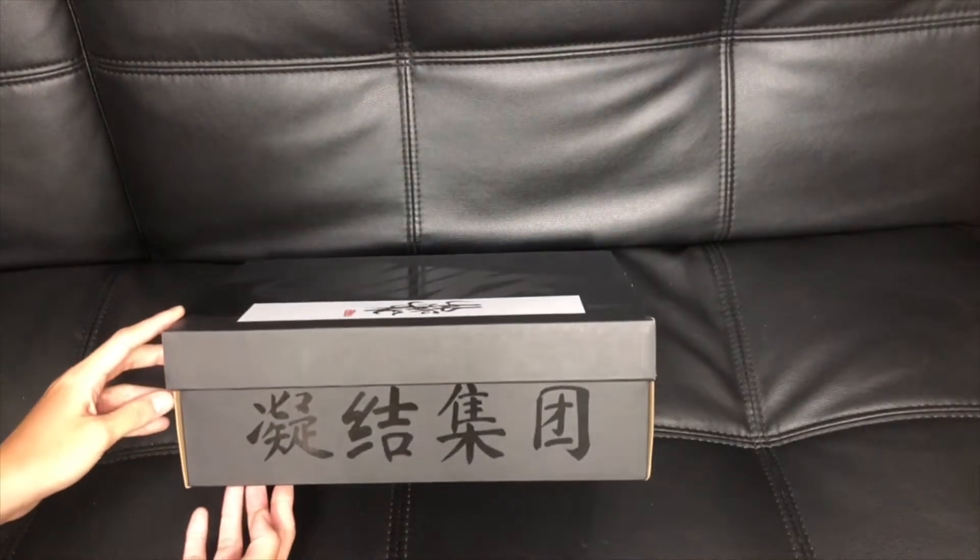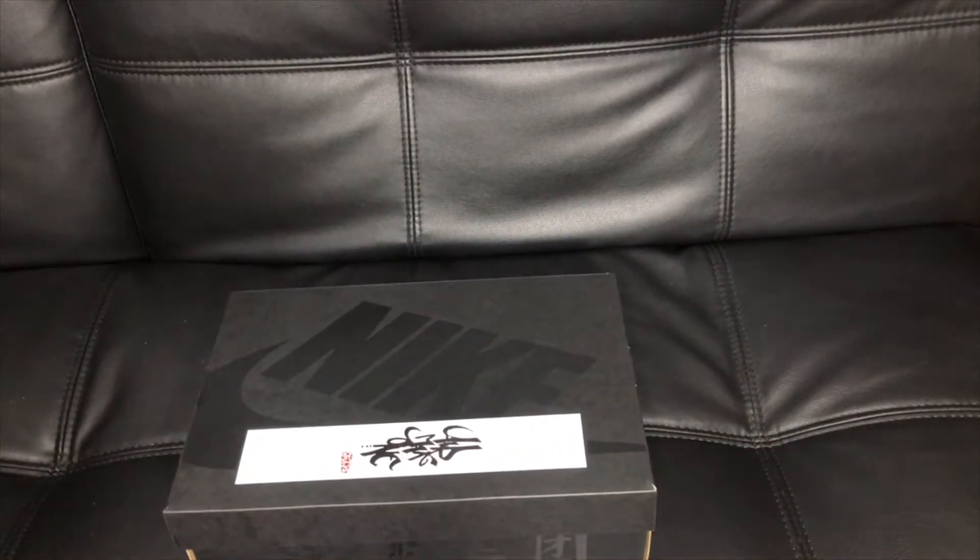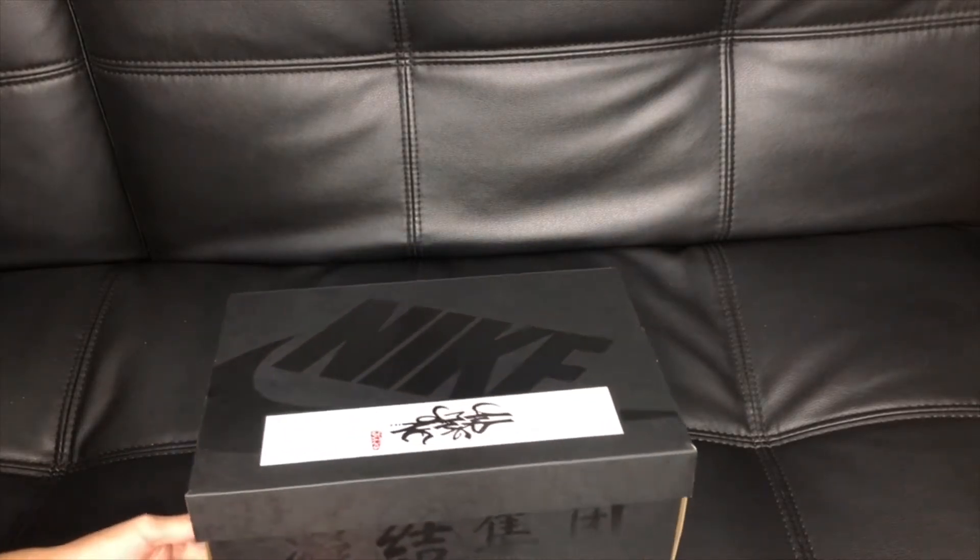It just arrived from Hong Kong and this is a collaboration between Clot and Nike. Quick background: Clot is a fashion label that was established in 2003 and they aim to bridge Eastern and Western cultures. This is the product of their collaboration with Nike.